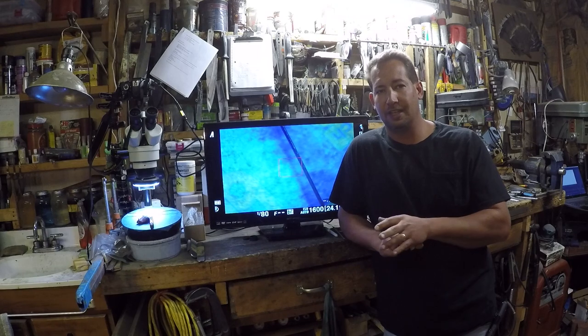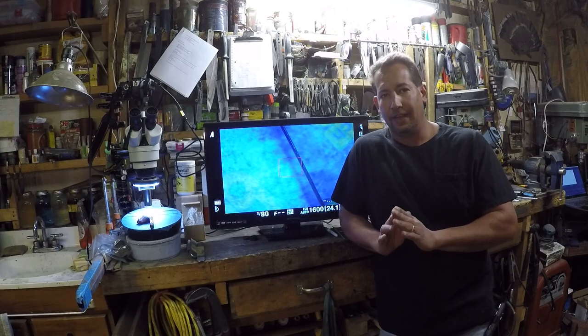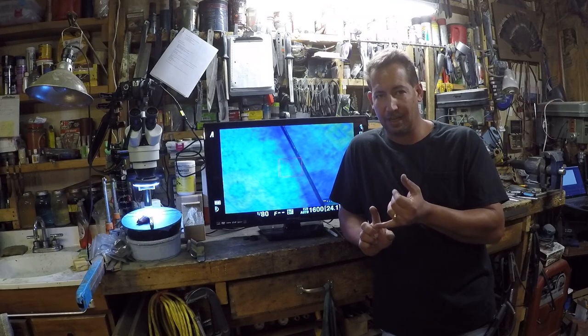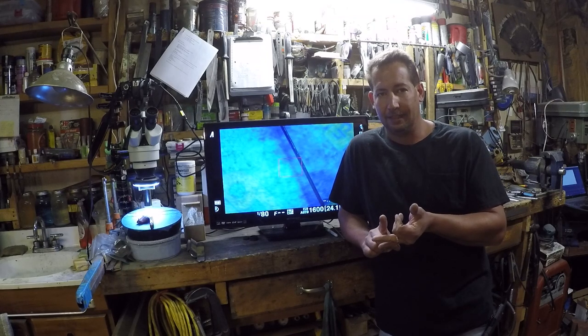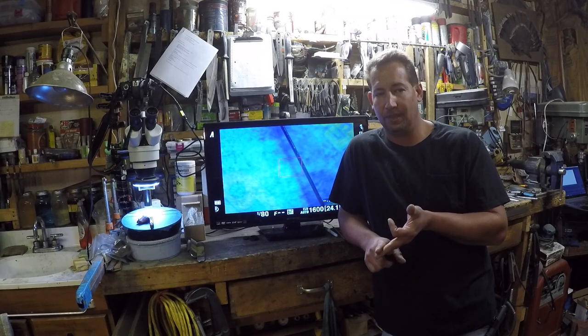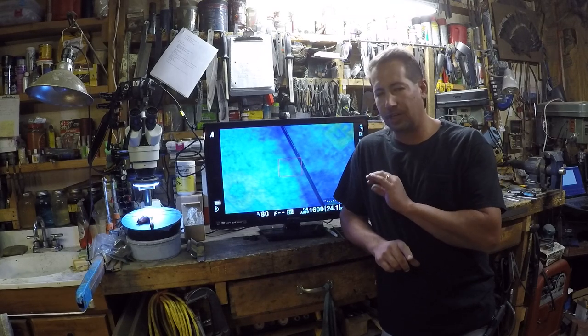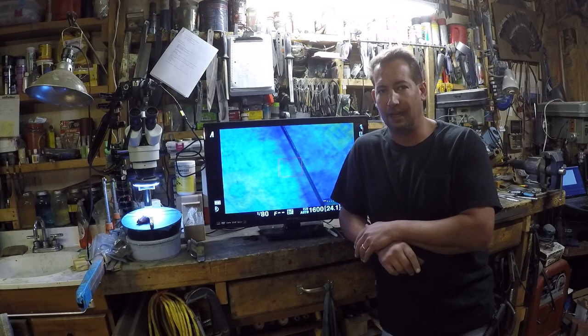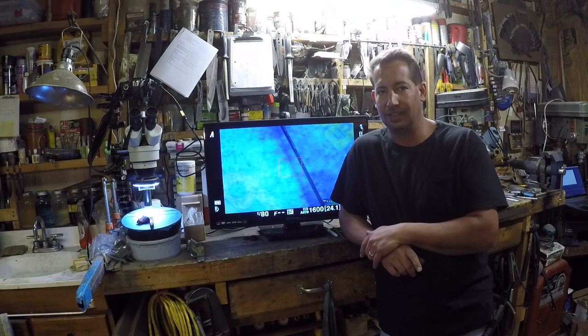The next on our list is going to be edge angles. We're probably going to do a two-part on this one. So we're going to cover edge angles and pressure and stone selection. Just going to do a basic quick run on this one and then we'll probably go ahead and sharpen up a knife on this next video.